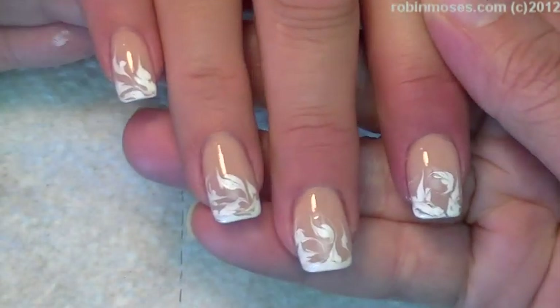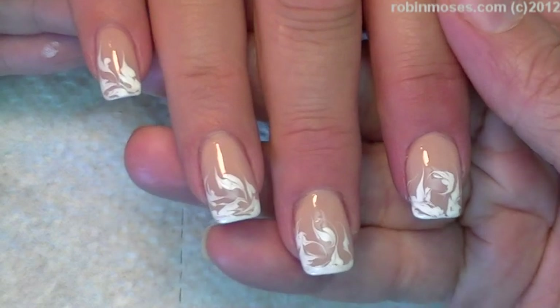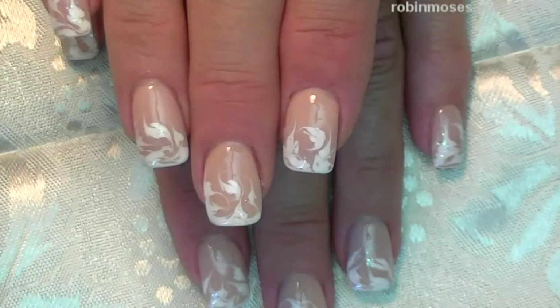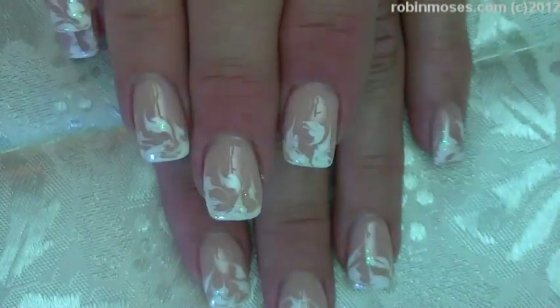So it looks like this when it's done — it's very whimsical and clean looking. I'm going to top coat and show you the end result. And here is the end result of the product.